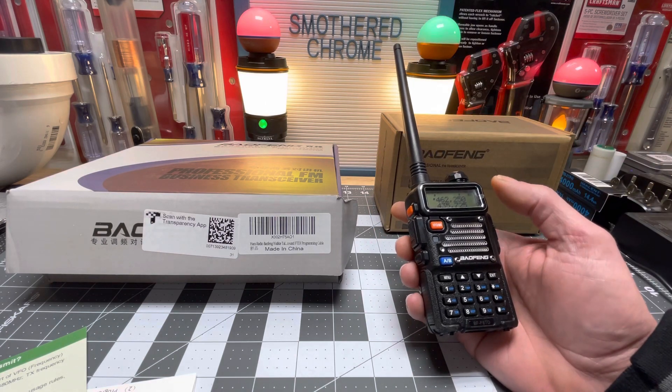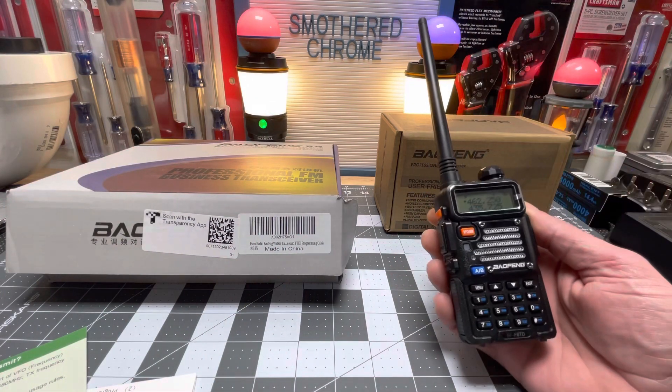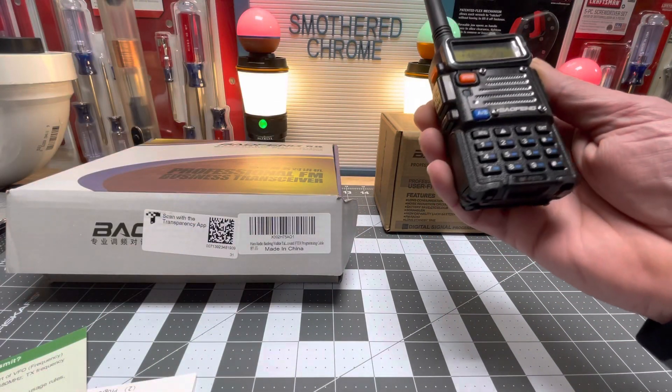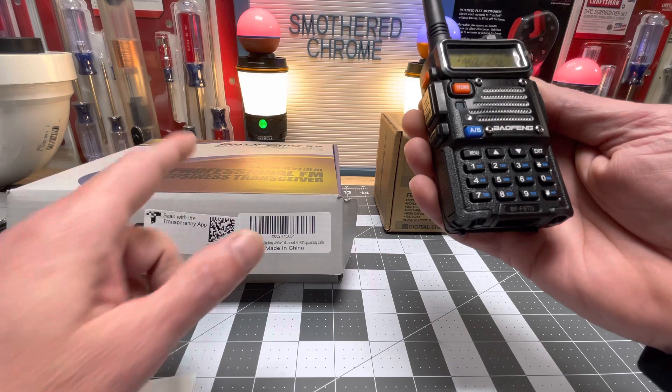I thought these were going to feel chintzy but they're really pretty solid - I was blown away. I was thinking it was going to feel a lot cheaper but it feels like a good little radio. From all my research and messing with these, these are the best $25 radio on the market and everybody seems to think that. There's a lot of settings and content on YouTube - look up whatever model you have and definitely do your research on the ones you want to get.